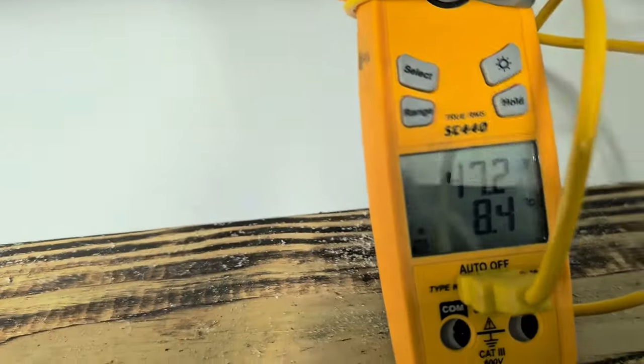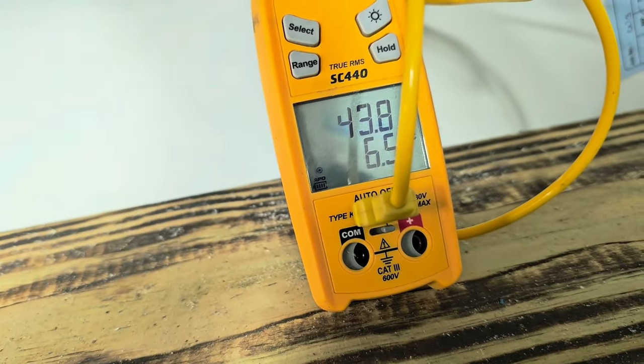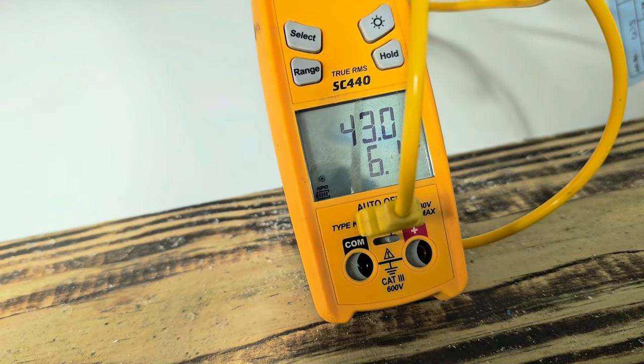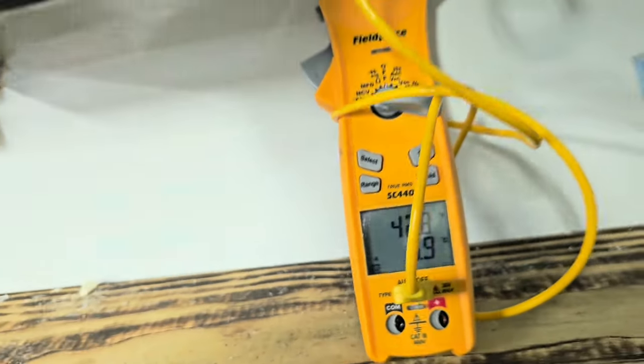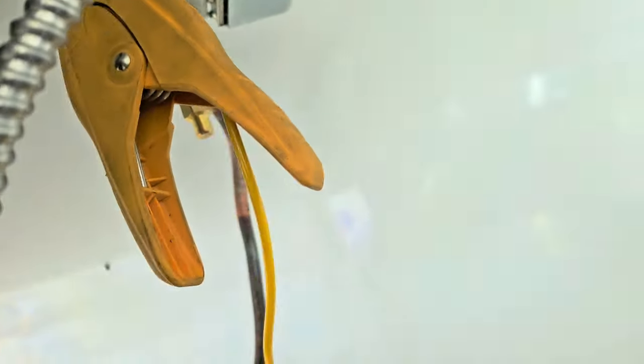Let's see what this side says. Wow, that's a 10-degree drop. That's not good. 42 degrees. That is not good.